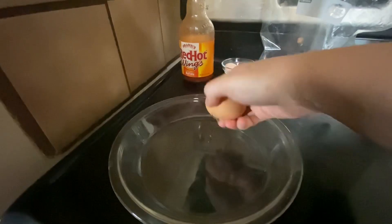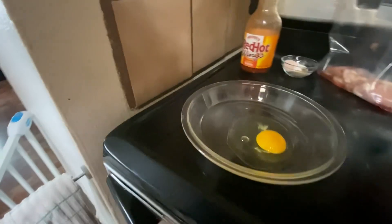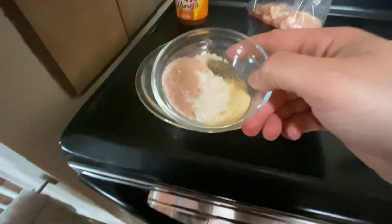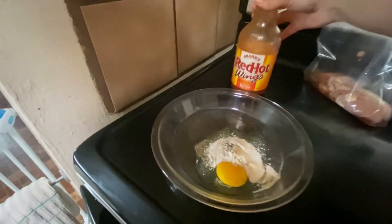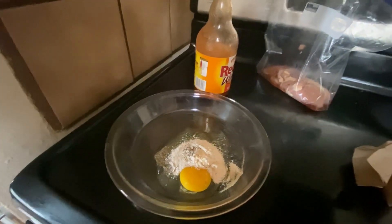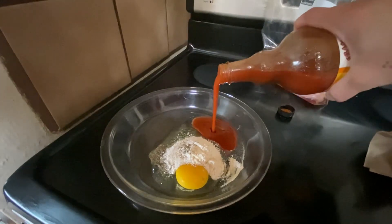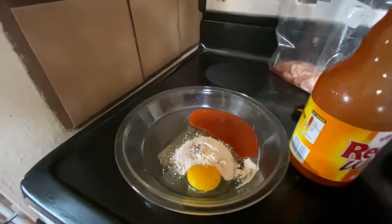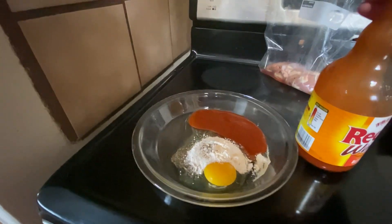From there I'm going to start mixing the egg, salt, pepper, garlic, flour, and the buffalo sauce. The reason I'm doing it this way instead of the traditional way is it's faster, and it gives it the flavor and the texture that you need to have a good crispy chicken sandwich.